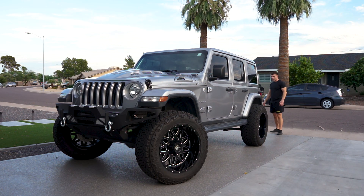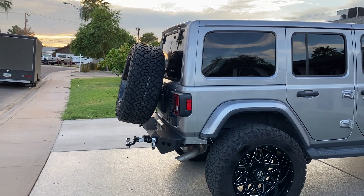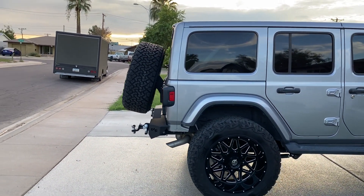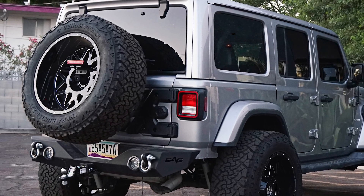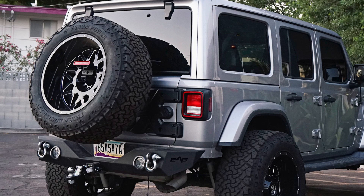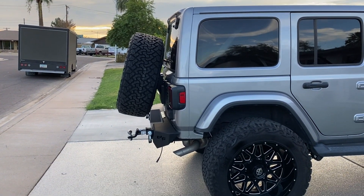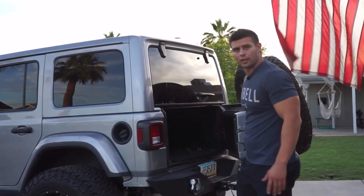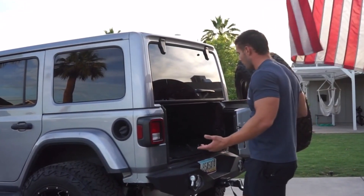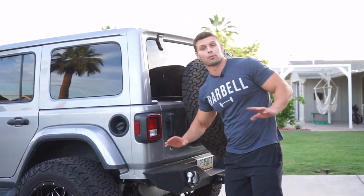On the back I threw on an Amazon bumper — I originally ordered it for my last Jeep but they sent me the JL version by mistake and wouldn't take it back, so I just threw it on and it actually looks pretty nice. It has the same texture as the front. The tire carrier is from Rugged Ridge — really pleased with it. You can angle it any way you want and it gives a unique look. I like that it's built into the tailgate rather than separate, since having to open it every time you get into the back is a pain.